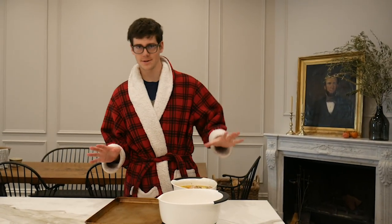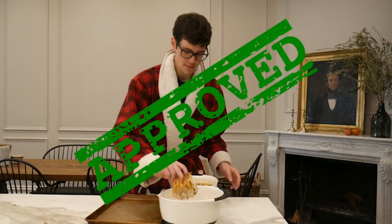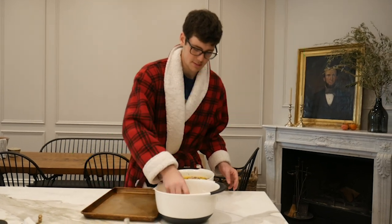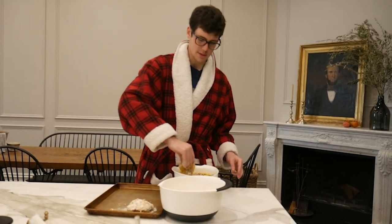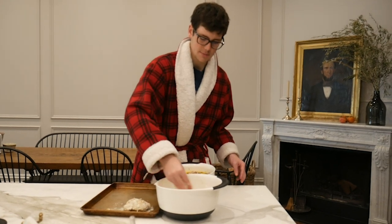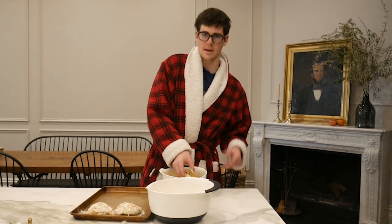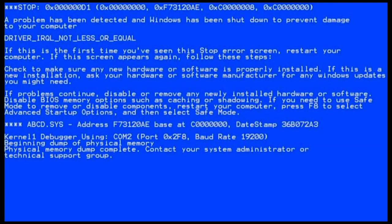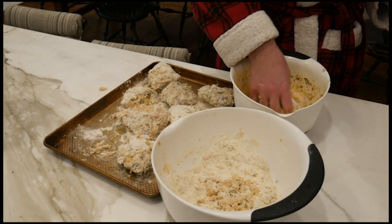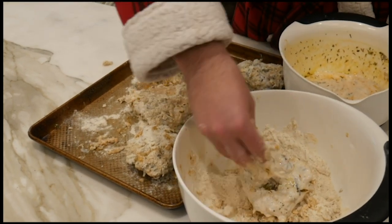Okay guys, after washing your hands, you're going to pick up your chickens and do the patented Jake double dip technique. Because this bowl is really full, you're going to bread it first, put it there, bread all these first one time, and then put them back for another soak in the tub and bread them again to get extra breadiness. Double dip time! Remember when they all said double dipping was bad? Well, now you get to prove them wrong.